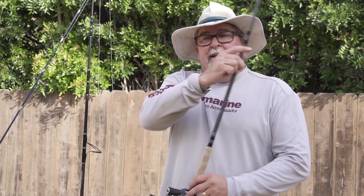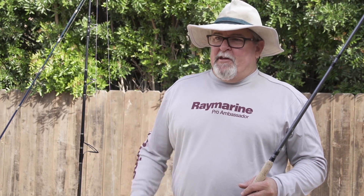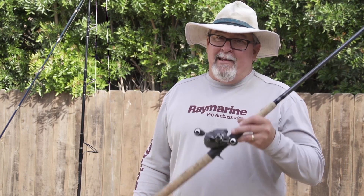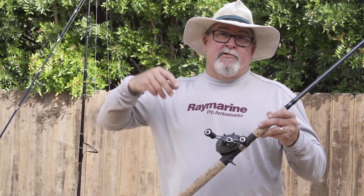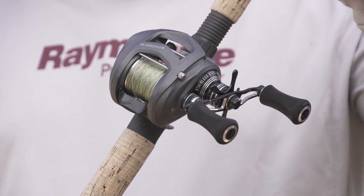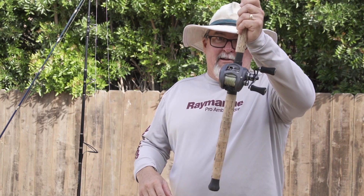Rod number five: I go out targeting yellowtail, white sea bass, offshore type species, but if conditions change and those fish just aren't happening, I'd like to be able to slide inshore and target calico bass. For those, I'm usually throwing plastics — cast and retrieve. Having a nice low profile level wind reel for those constant casts is the way to go. So that's number five.